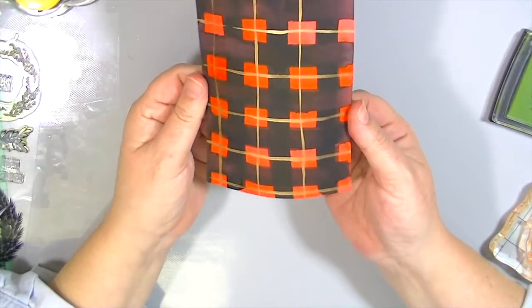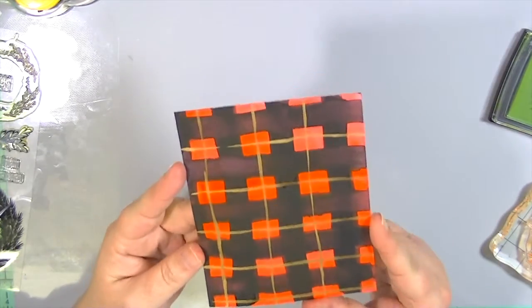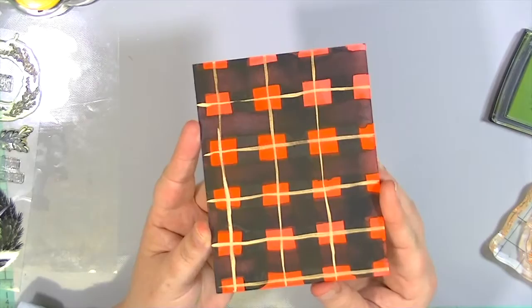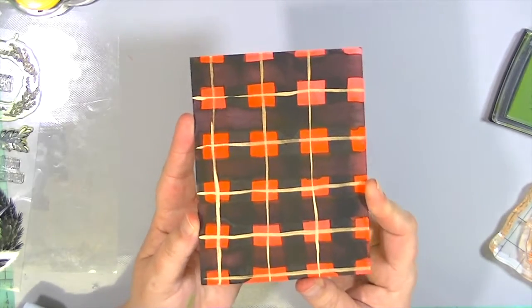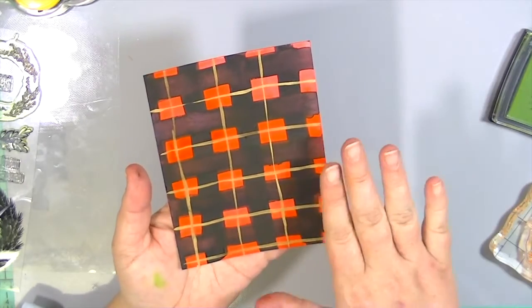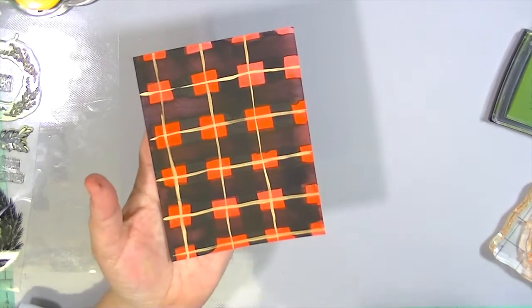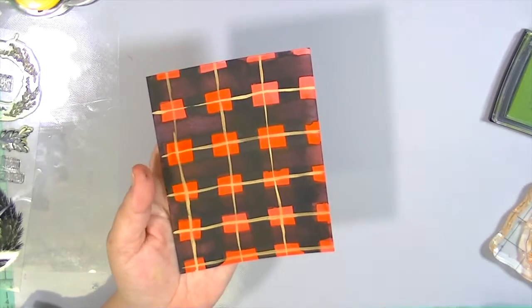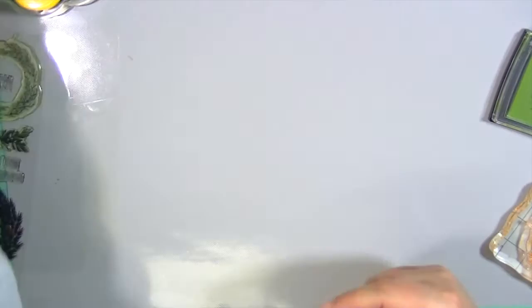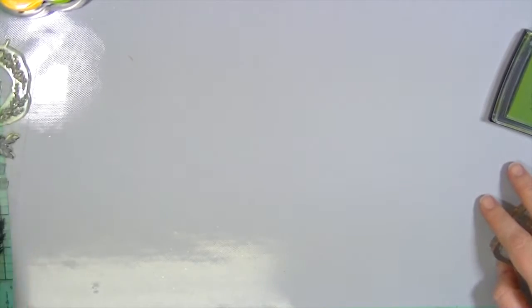I'm also going to show you a watercolored background I made. I saw another YouTuber do something very similar and I want to give credit where credit is due, but I absolutely love how it turned out. I used the Gansai Tambi watercolors from Kuretake and just applied a very even coat of red watercolor. Once it is totally dry — and it has to be totally dry — I went back over it with black and then some gold, making a really fun plaid. I've made several variations of plaid since then; I'm a little plaid-addicted right now.